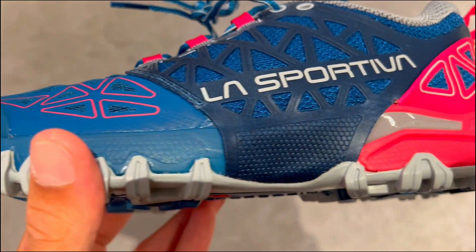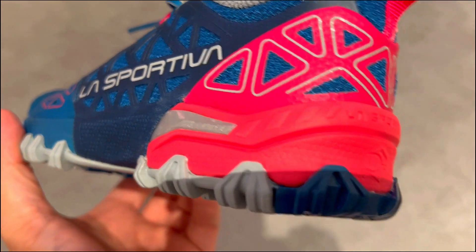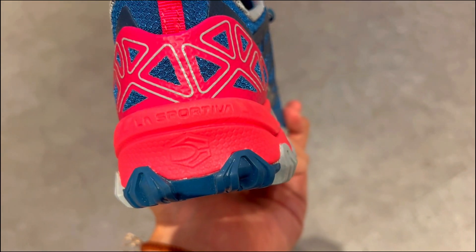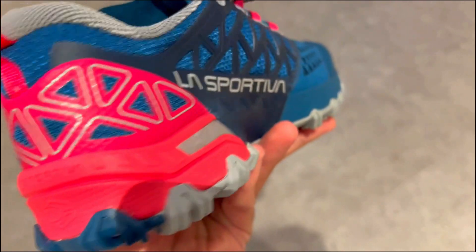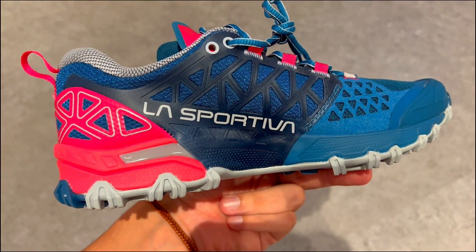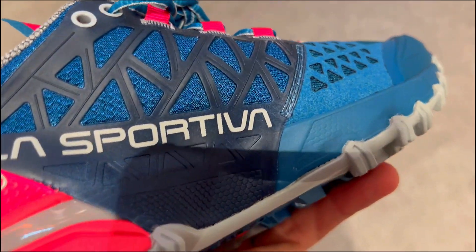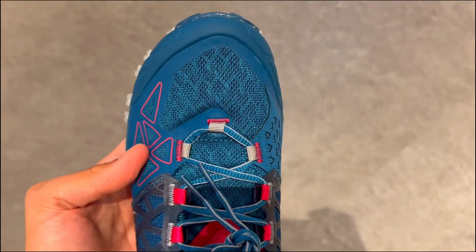Last, superior grip meets lightweight design. The friction red dual compound sole guarantees excellent grip on various surfaces, from rocky terrain to slippery trails. Plus, La Sportiva's innovative approach reduces the shoe's weight without compromising stability, making your winter runs safer and more enjoyable.